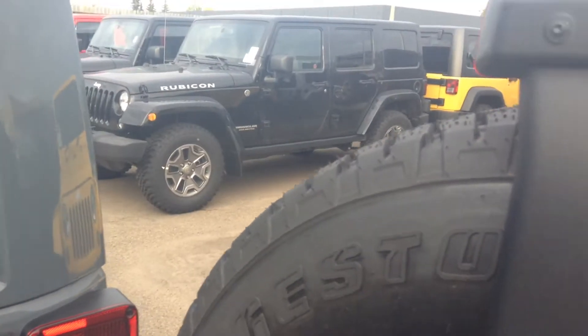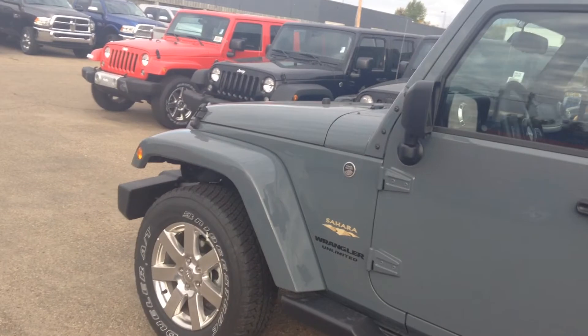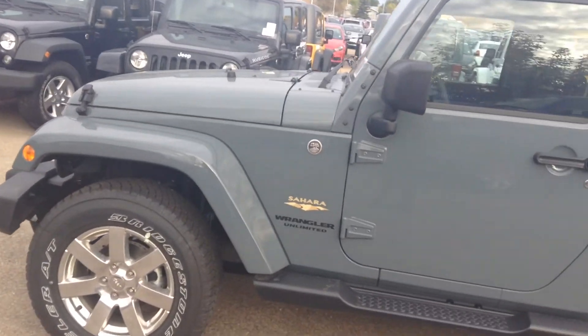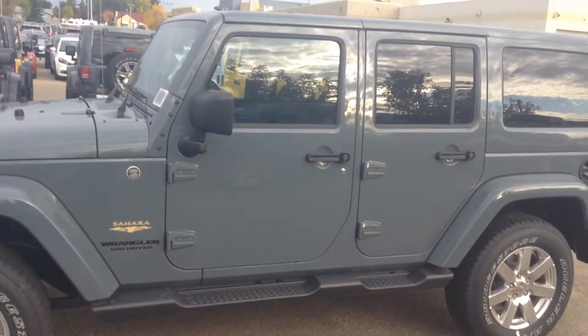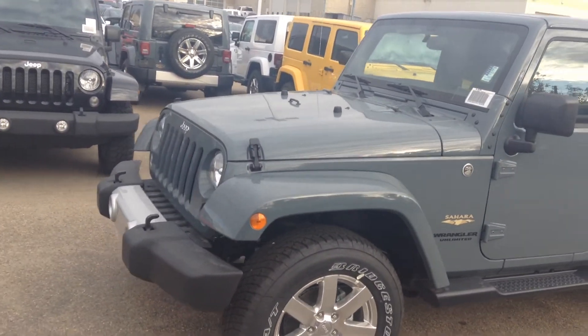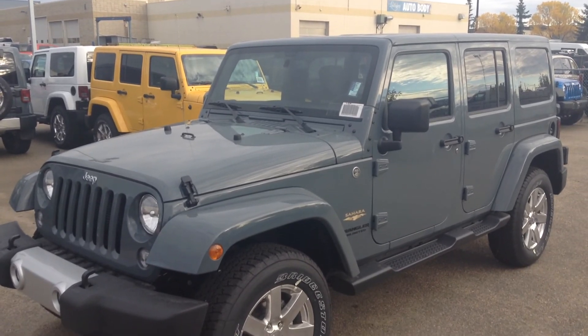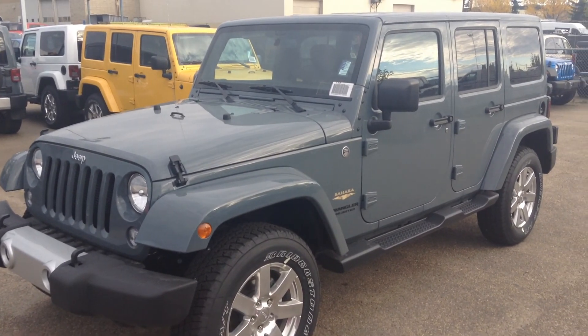Anyway, there you go — here's just the Jeep Wrangler Sahara. If you have any other questions or there are other options you'd be looking for, let me know. It might be my favorite vehicle, or one of them — I'm a little biased. I'm looking to buy a Cherokee but I already own one of these, so a little bit torn. But let me know what you think, and I hope to hear from you soon. Have a great day, bye!